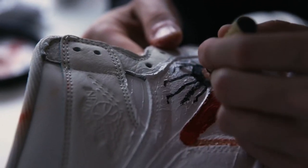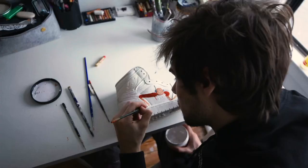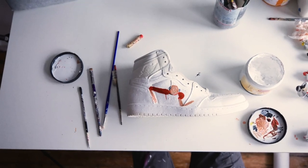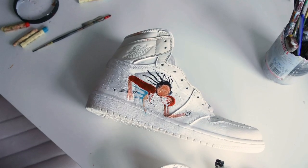Especially since they're on tennis shoes, I think that goes well. The Jordan 1s are just such a clean staple shoe and have a really good surface to work on.